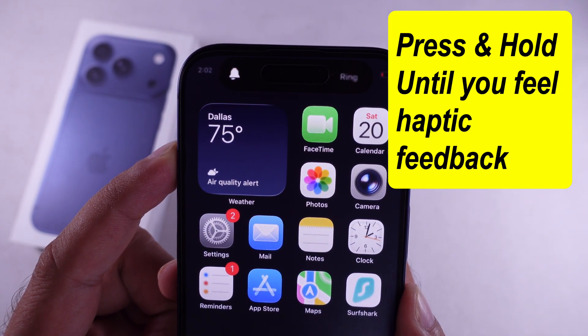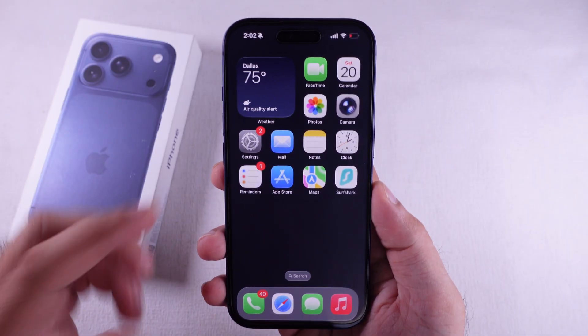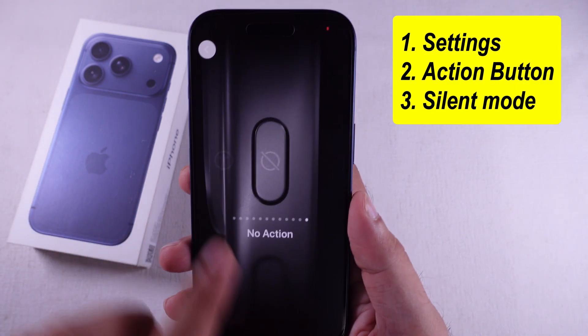If it's not working, you might have set none or the wrong customization. Go to the Settings app, scroll to the action button, and set silent mode by swiping left.